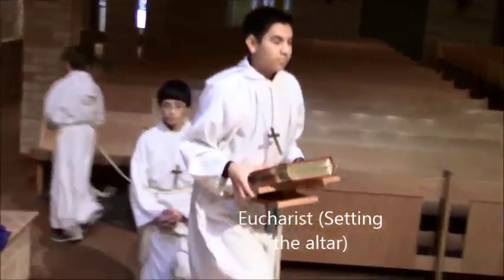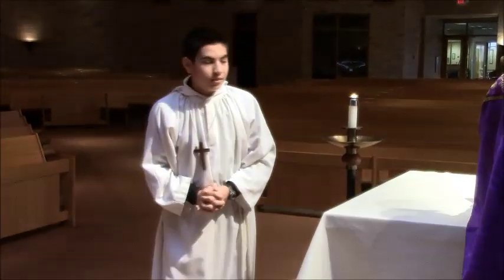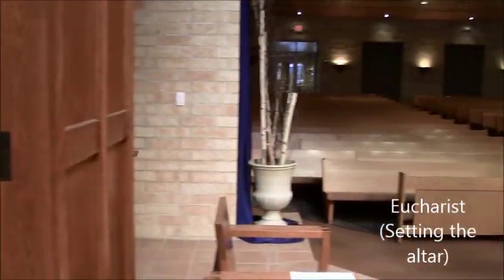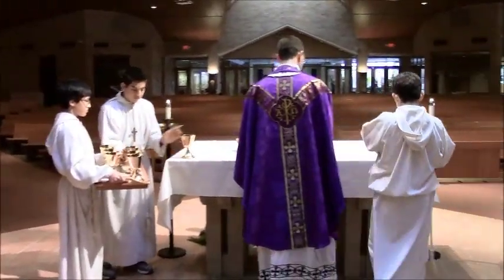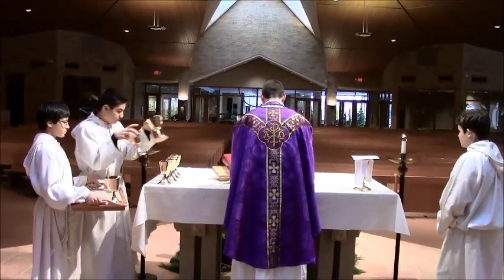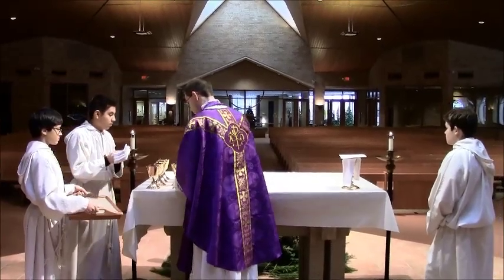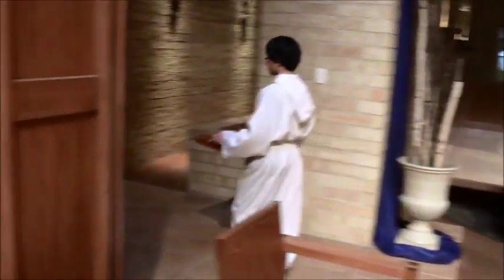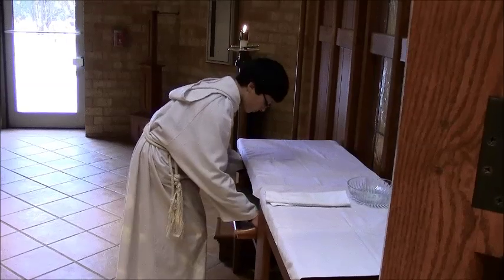Server 1 places the book on the gospels — this is setting the altar. Servers 2 and 4 bring out their items. Server 2 has the tray with all the chalices; server 4 has the main chalice with a purificator. Server 1 places the chalices on the altar, taking them off the tray. Server 4 places the chalice on the right side of the altar and waits there until they go down to receive the gifts. Server 1 removes all the chalices and places them on the altar, along with the purificators — the little cloths used to wipe the chalices. Server 2 then takes the tray back and, very importantly, places it underneath to make room later on, and grabs the bowl and towel.